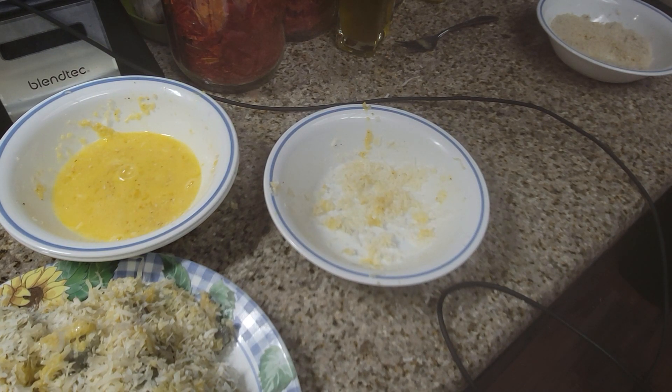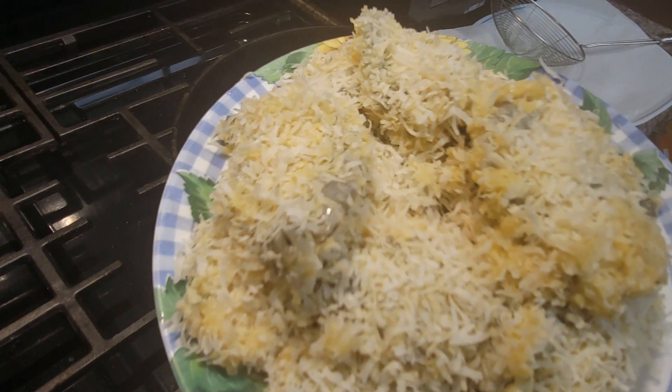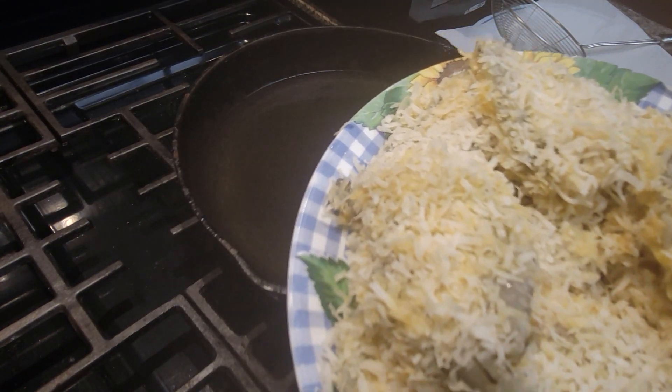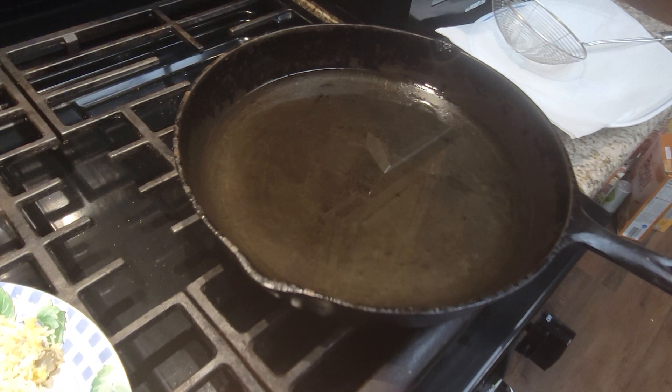Okay, you guys, I am heating up some vegetable oil here. We have all of our shrimp — there are probably about 16 to 20 shrimp on here and they're really big. The shrimp that I got at Costco — if you go to Costco and you love shrimp, they have 16/20s.